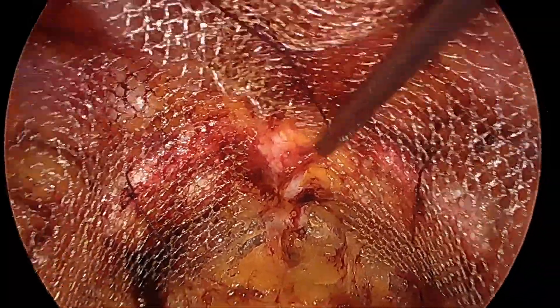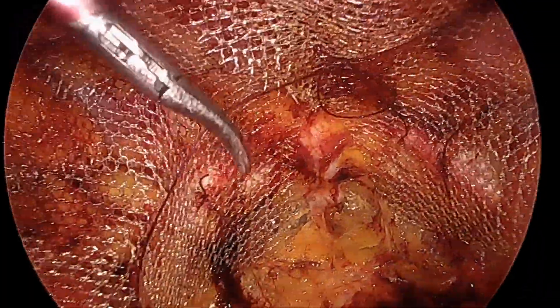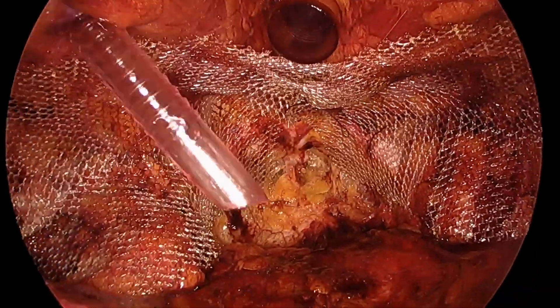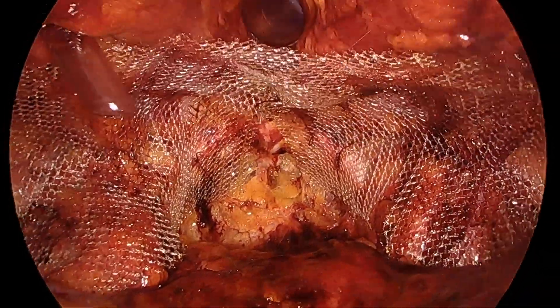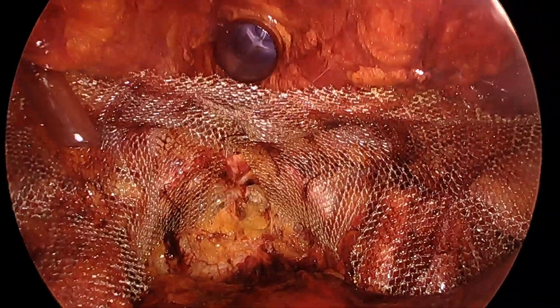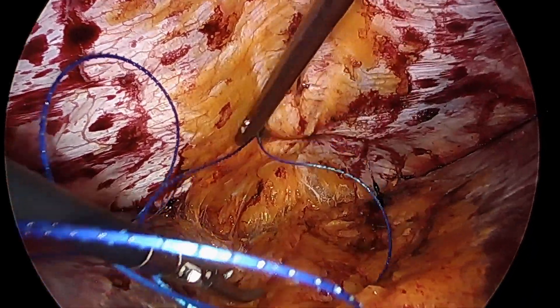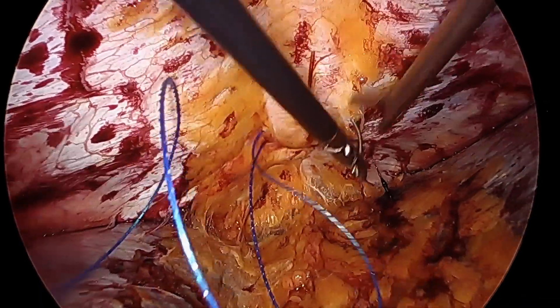By placing these very loose Vicryl stitches, I am almost certain that the mesh is not going to shift or change when we are doing the rest of the surgery for the ventral hernia. So back in between the patient's legs, we're now looking towards the patient's head.